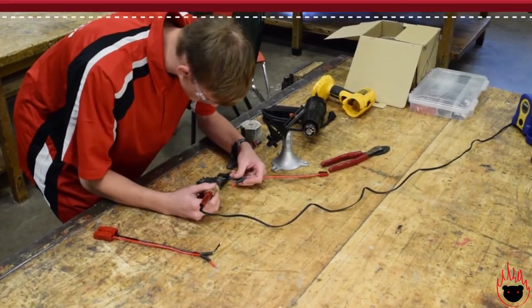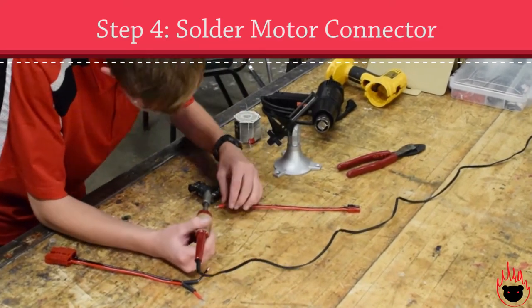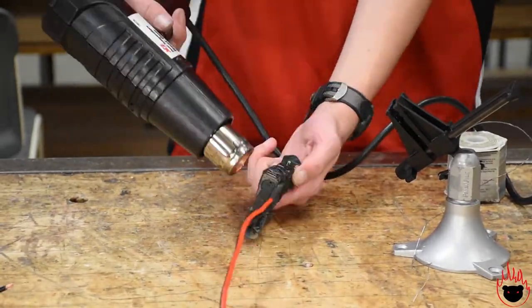Taking the first wire connector, you're gonna slide heat shrink up to the two wires, then solder the switch wires to the connector, again making sure to connect red to red and black to black. Use the heat gun and shrink the heat shrink on these wires too.